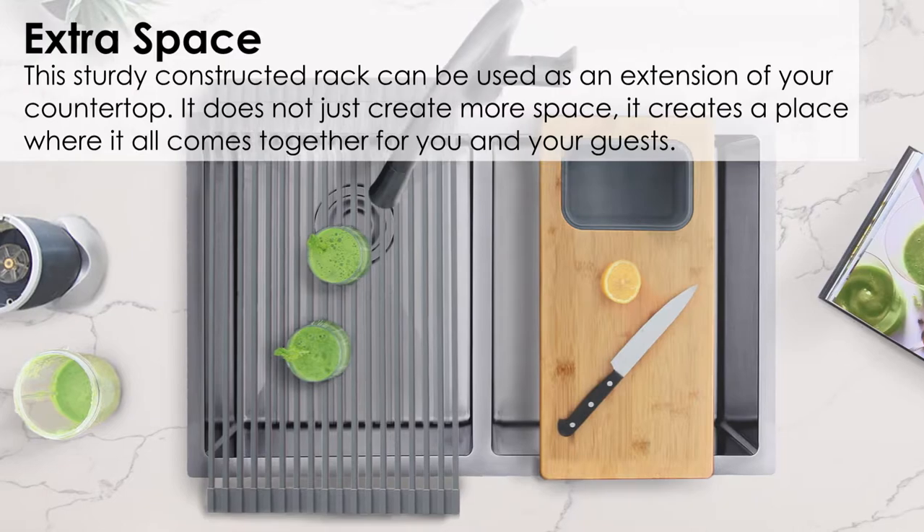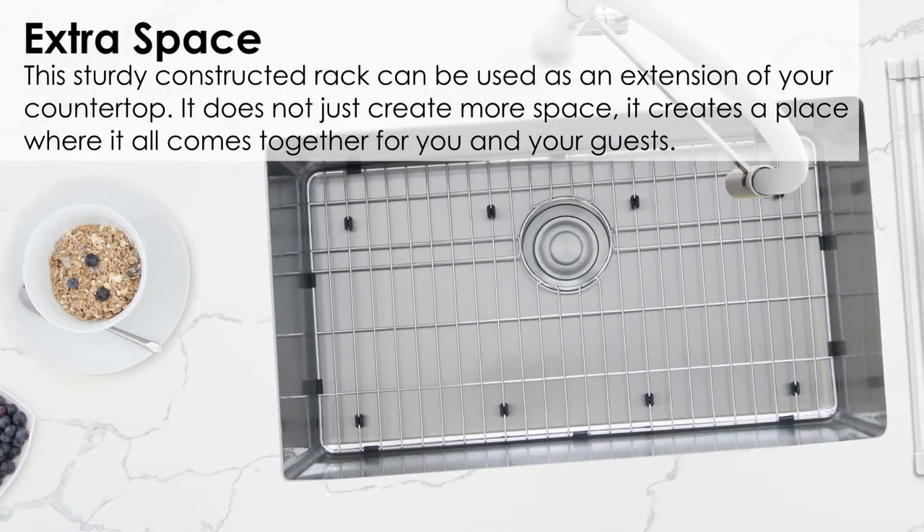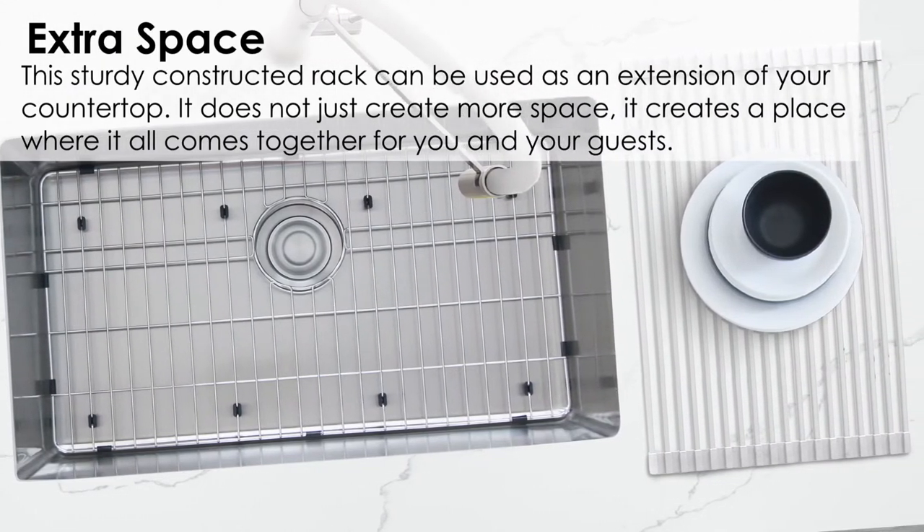This sturdy constructed rack can be used as an extension of your countertop. It does not just create more space — it creates a place where it all comes together for you and your guests.